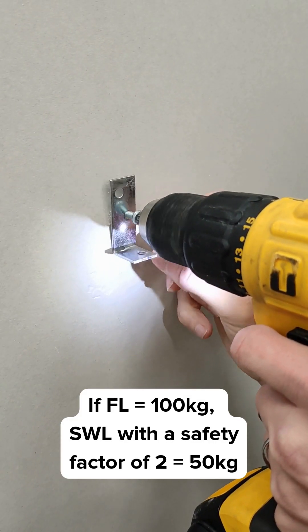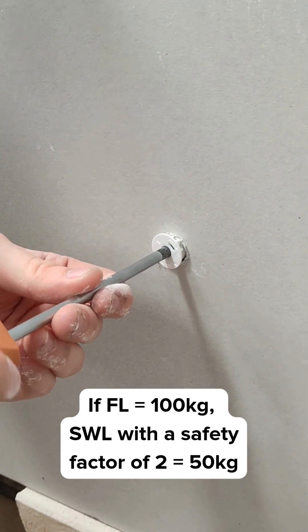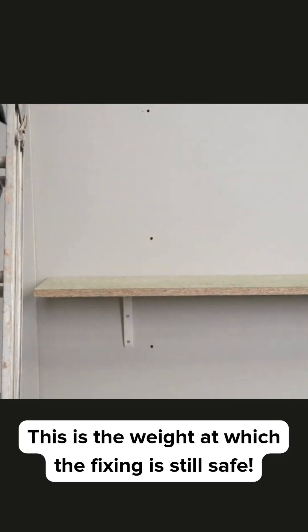So for example, if the failure load is 100kg, then the fixing's safe working load with a safety factor of 2 is 50kg. This is the weight at which the fixing is still safe.